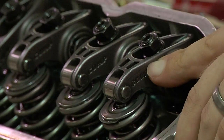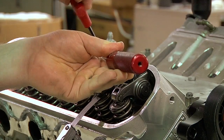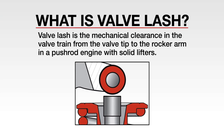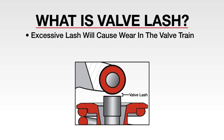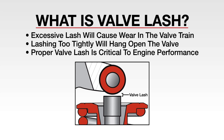In this QuickTech video, we're going to demonstrate how to set valve lash, as well as explain why the process is vital to the health of your engine. Valve lash is the mechanical clearance in the valve train, from the valve tip to the rocker arm in a pushrod engine using solid lifters. Excessive lash will cause noise in the engine and wear in the valve train, while lashing too tightly will hang open the valve and the cylinder won't run. Instead of making compression, air will blow through the valve. Thus, proper valve lash is critical to optimum engine performance.